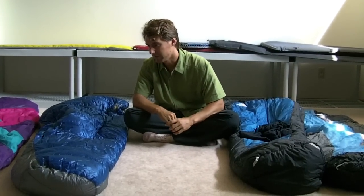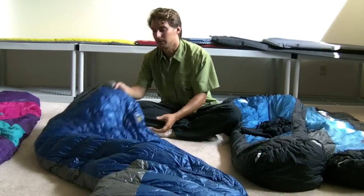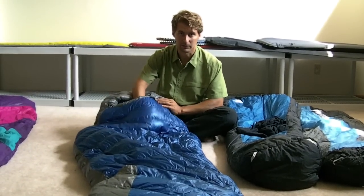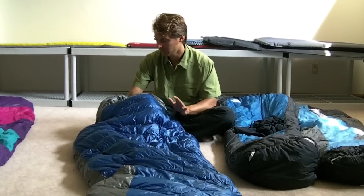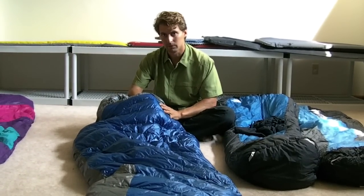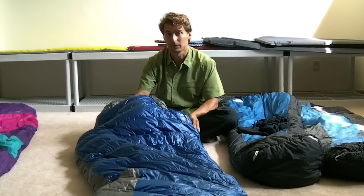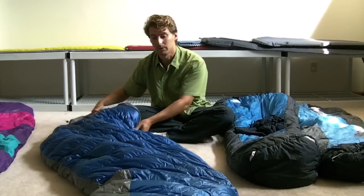I sleep in a tent, not cowboy camping on the ground, so I at least have some shelter to collect dew as it rises. In the end, I would really recommend this bag. It retails at about $270 to $300 depending where you go, will last you forever with a lifetime guarantee, and the quality is just evident everywhere. It's 800-fill down, incredibly compressible, incredibly lightweight — and that's what I'd recommend.